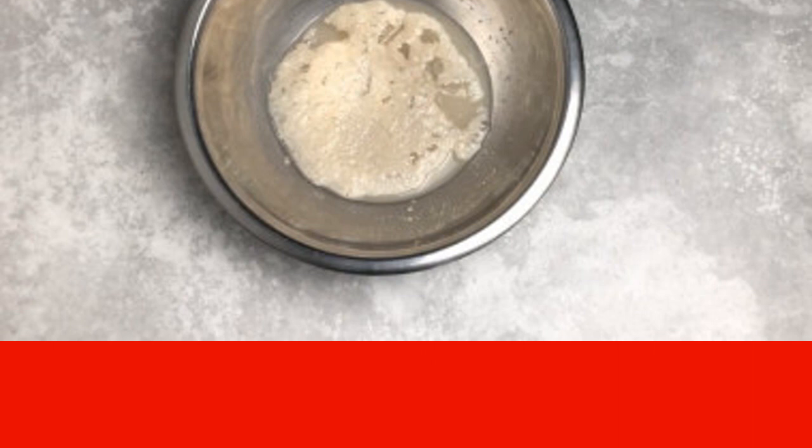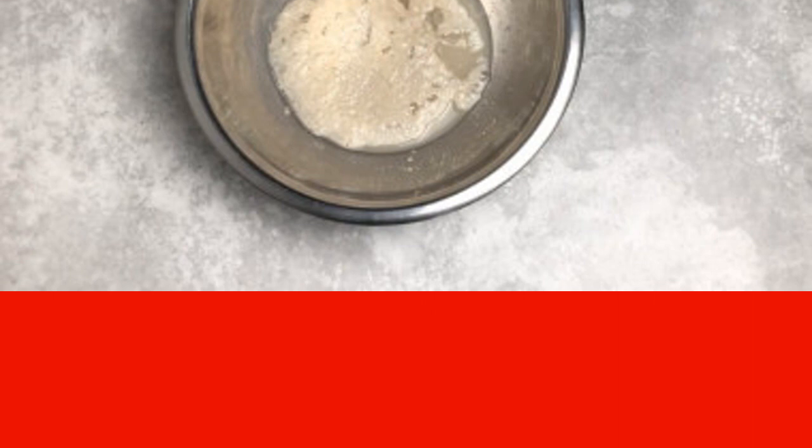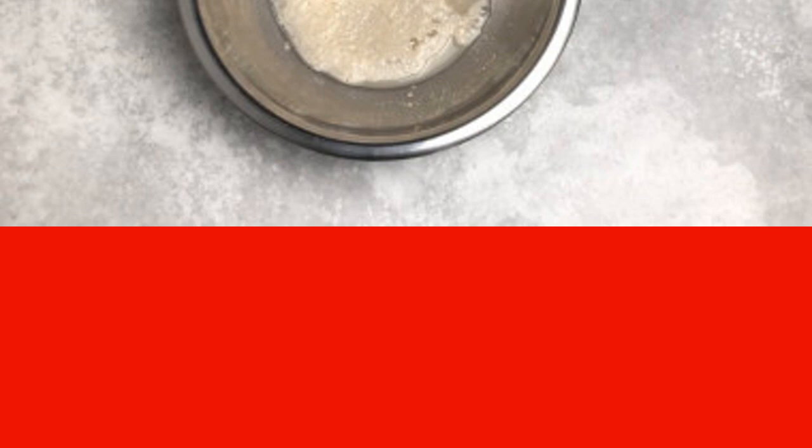Add sugar and dry yeast. Stir, cover the bowl with a towel, and leave for 10 to 15 minutes. After the prescribed time, the yeast should activate and rise with a cap.